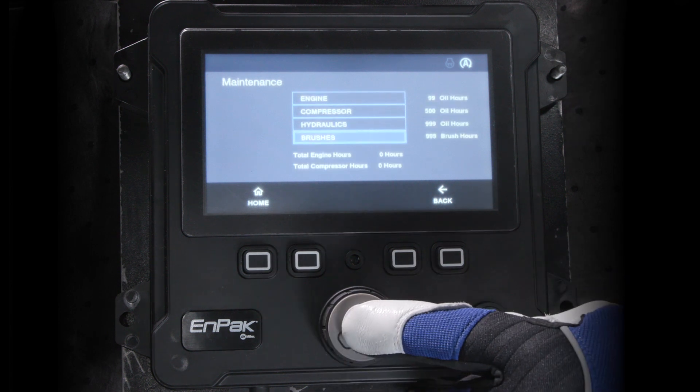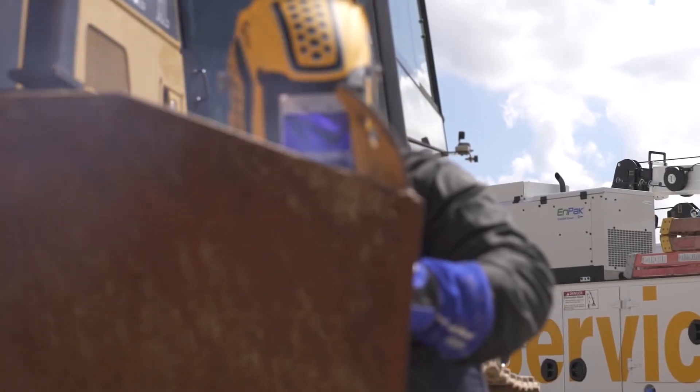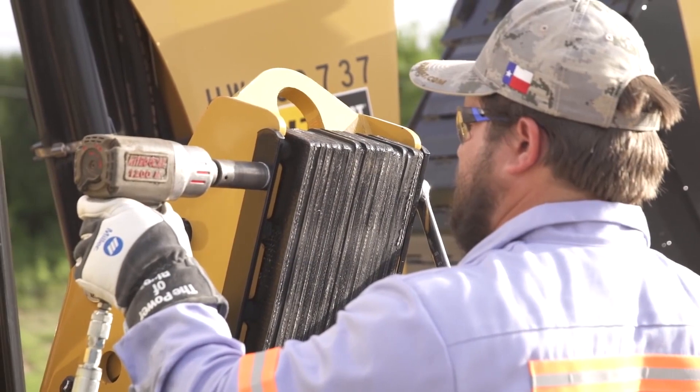An alert on the N-PAC display counts down brush hours, helping you keep track of service intervals. Ignoring or delaying maintenance could cause you to lose generator output, as well as output functions like chassis power, battery charge, and welding.